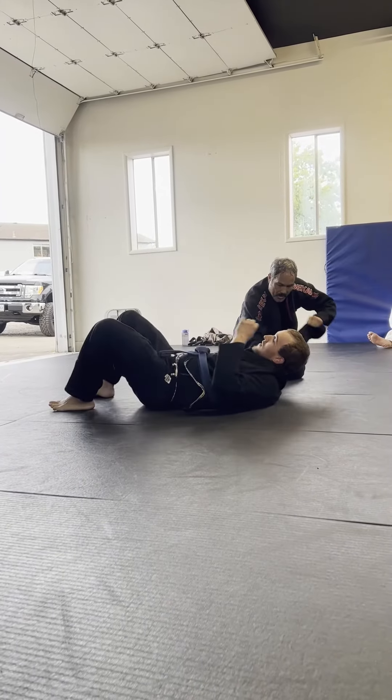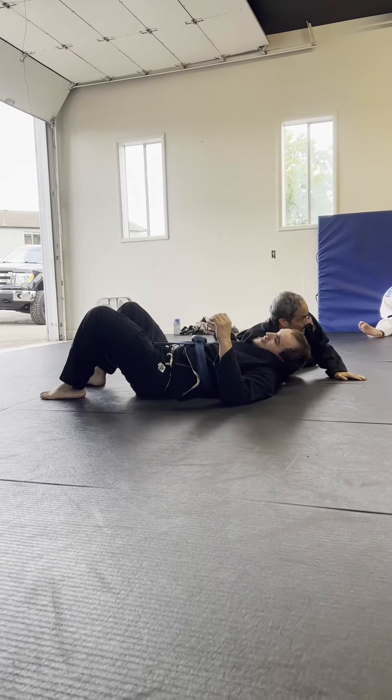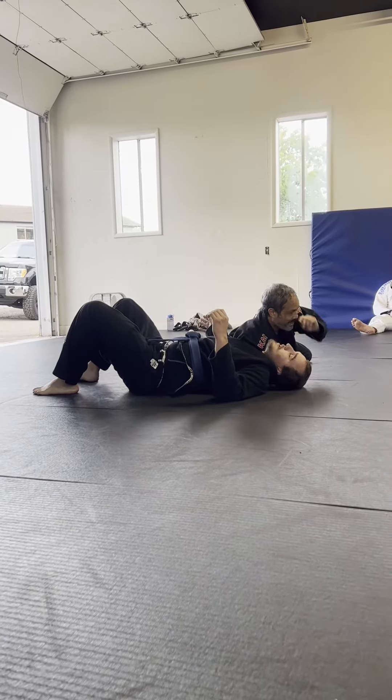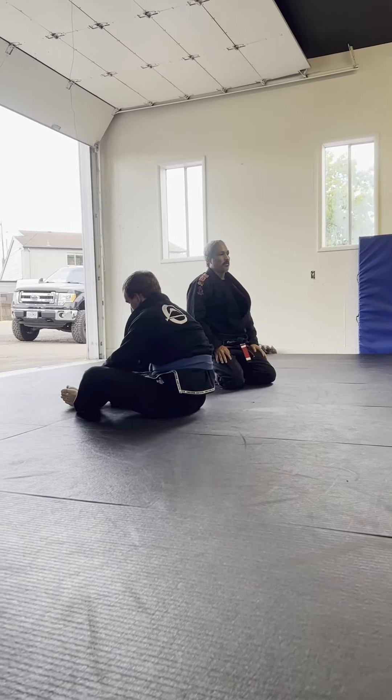From here I can also finish. If he falls, I shove this under my armpit and end up in the collar pin position. Any questions about that? All right, let's try that. One, two, three.